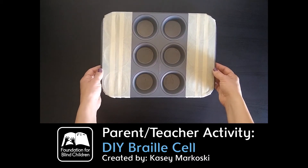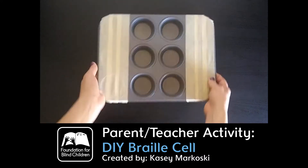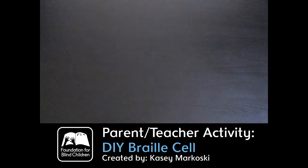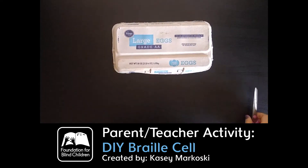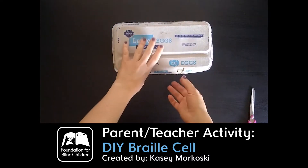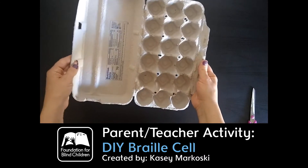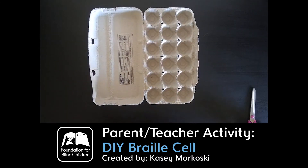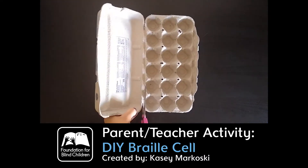So if you don't have a cupcake tin at home, I do have another option for you. The other option is to use a regular egg carton. There are different types of egg cartons — if you have a 12 count one, even better; this one I have is an 18 count. So this is what you can do to create a braille cell out of a regular egg carton.